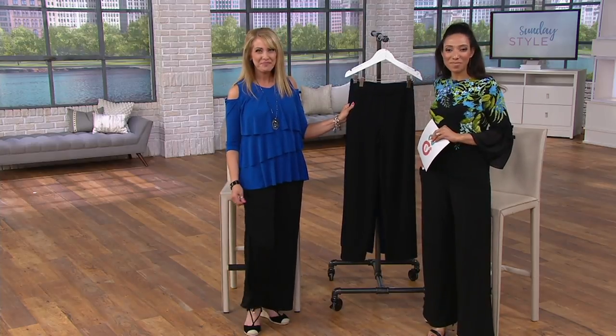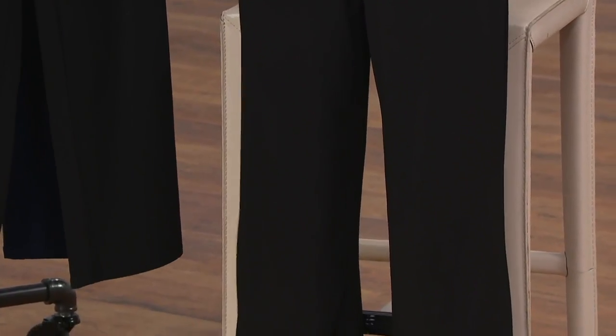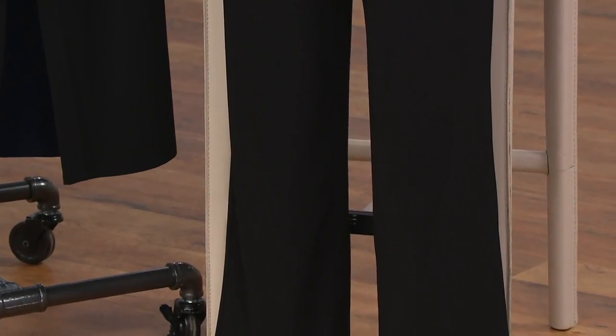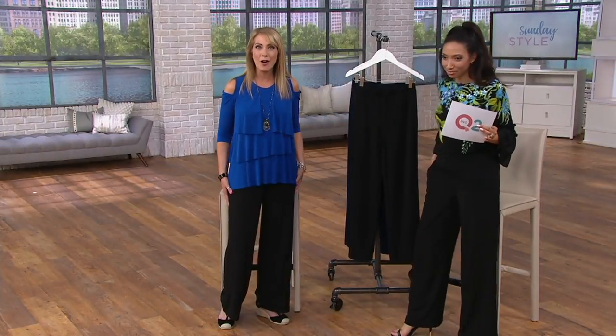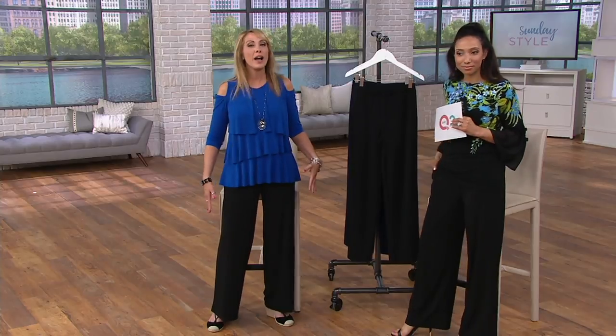The Palazzo Pant is up next. It's really a no-brainer. We were talking about classics — the Palazzo Pant. And it's liquid knit, so it feels amazing. A nice wide leg, but not super wide.